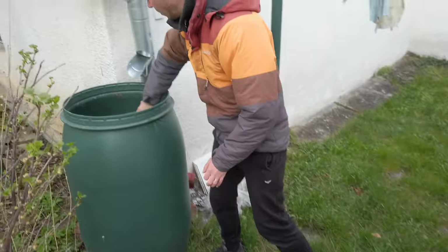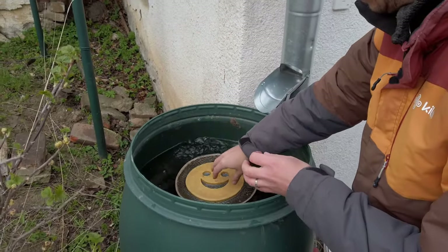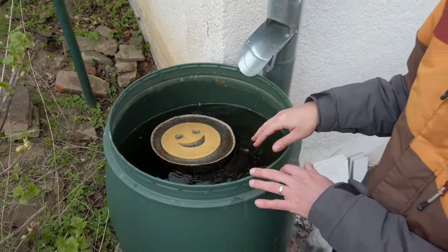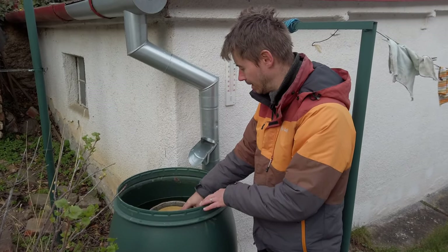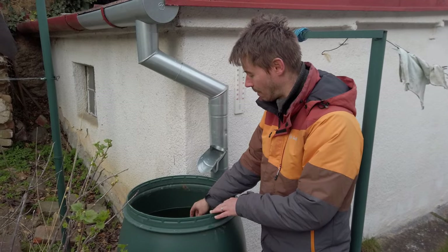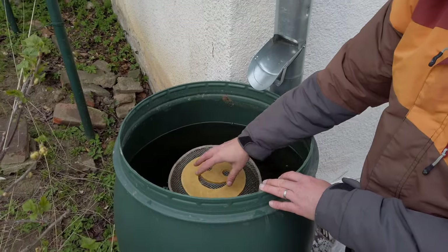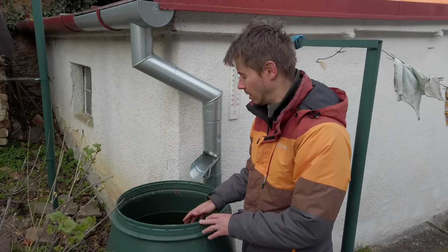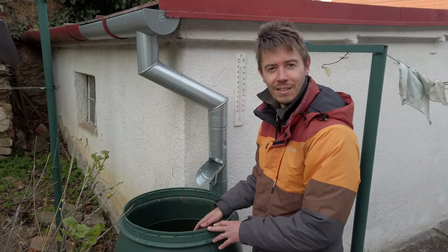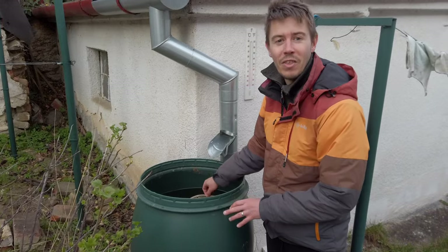And look at this thing — the smiley face is for the birds. If a bird would fall in while drinking, it wouldn't drown. It could crawl onto this floating thing, then dry off and fly away. Or we would find it and save it. So that's the theory.